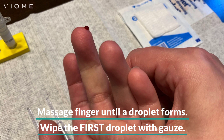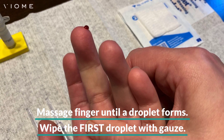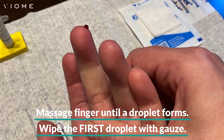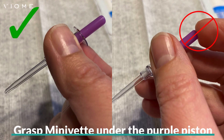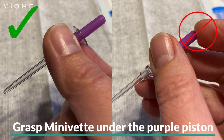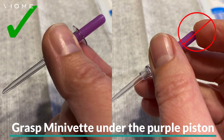Push down on the top of the lancet until you hear a click. Keeping your hand below your heart, massage your finger until a blood droplet forms. Wipe the first blood droplet with gauze, then massage again if necessary to form another blood droplet. Grasp a minivet just under the purple piston, being careful not to place your finger on top of the piston or push down on the piston.